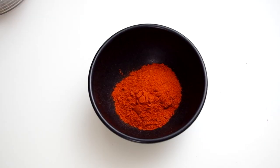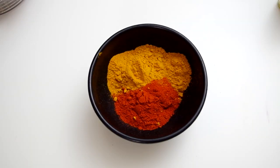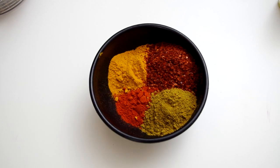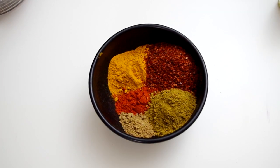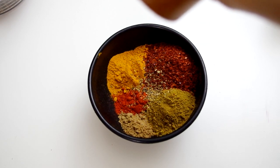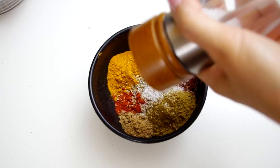For that spice mixture I recommend the author's good-on-everything spice mix: a quarter cup of sweet paprika, two and a half tablespoons of ground turmeric, two tablespoons of ground cumin, two tablespoons of Aleppo pepper, one tablespoon of ground coriander, half a teaspoon of freshly ground black pepper, and an optional teaspoon of salt.